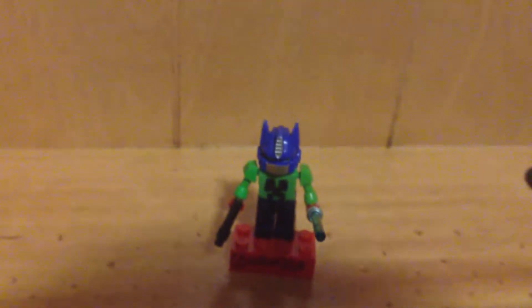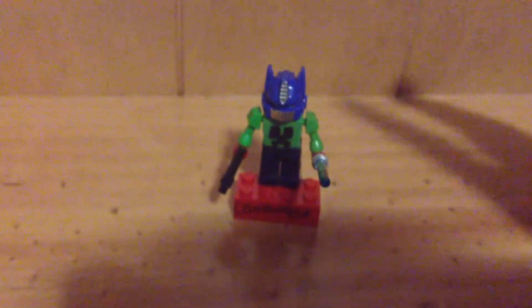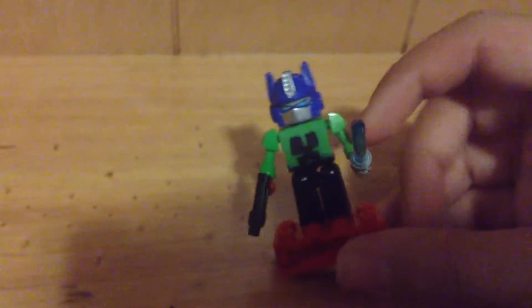Hello my fans and welcome to a custom minifigure review on a small little figure that I made mostly for my channel as I got a little mascot. This is a little custom Kre-O figure of my Xbox profile picture. It's just a small little thing I made and it was very quick to make.